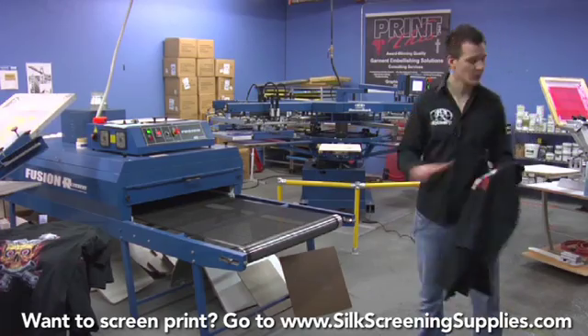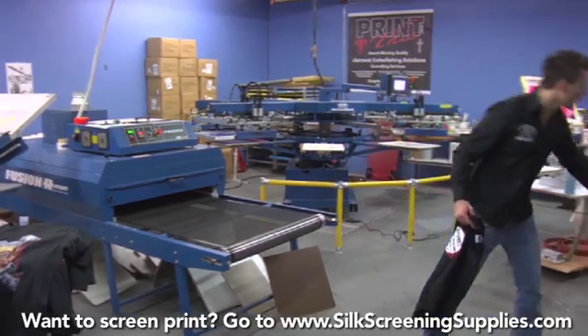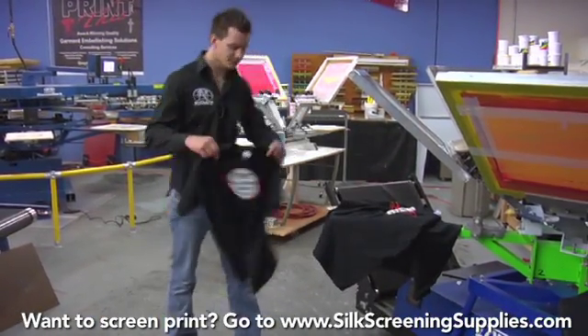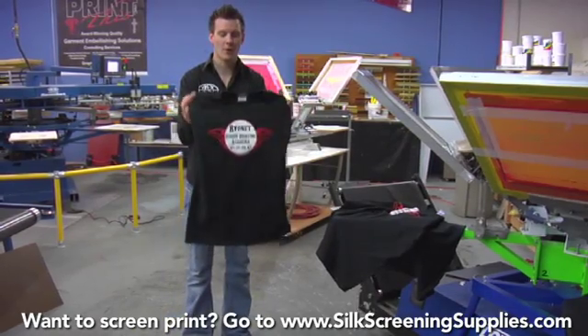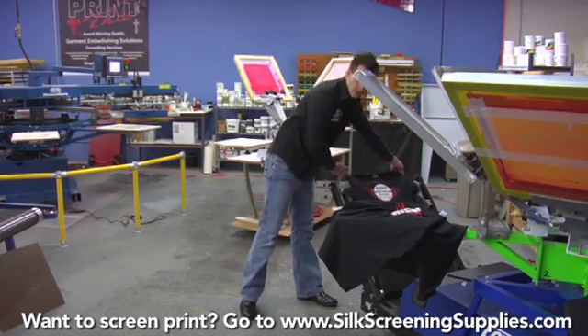Both of these dryers are a little different in how we load the shirts on them. The low rider dryer has a little bit of a sticky belt. There are two ways you can load a shirt on the low rider dryer. You can either fold the arms underneath the shirt like this and then load the shirt onto the belt.